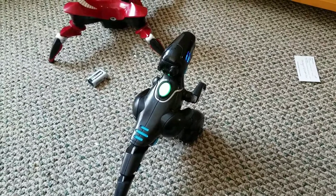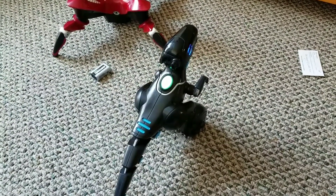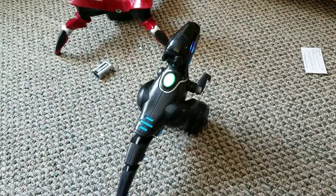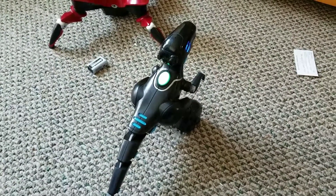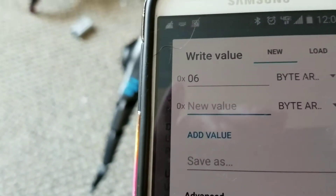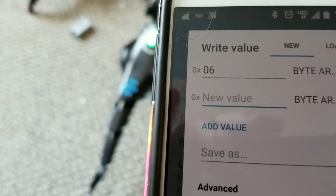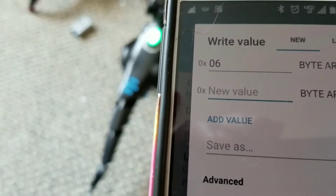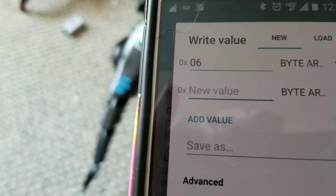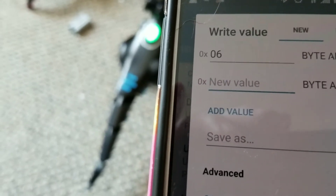Then, of course, there's a play sound command, which will go through all of Miposaur's sound files that are on the app or programmed to the dinosaur itself. The first thing you type in to make it play a sound file is 06, and then for the second value you add anything from 1 to around 155 in hexadecimal to get it to play its various sound files.